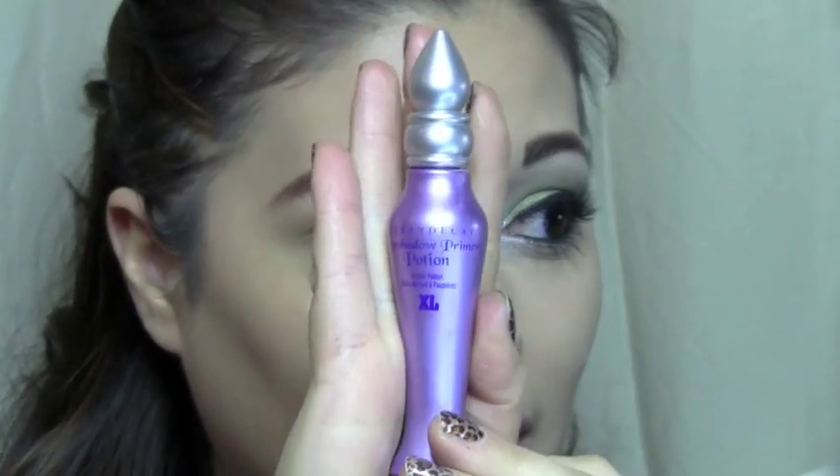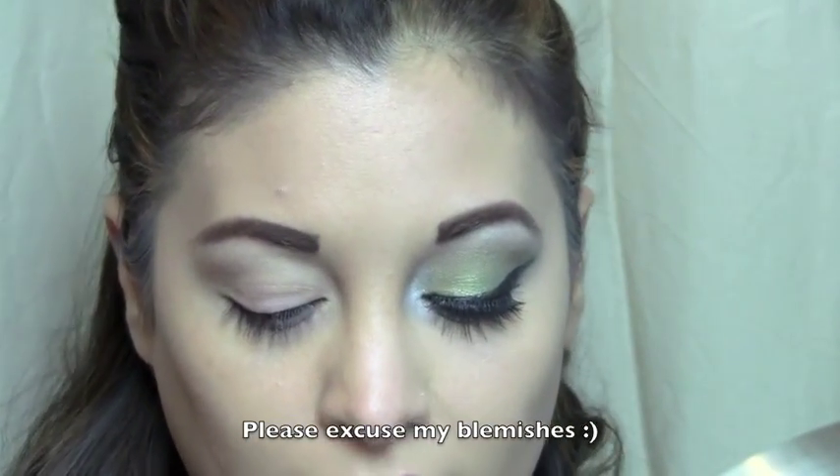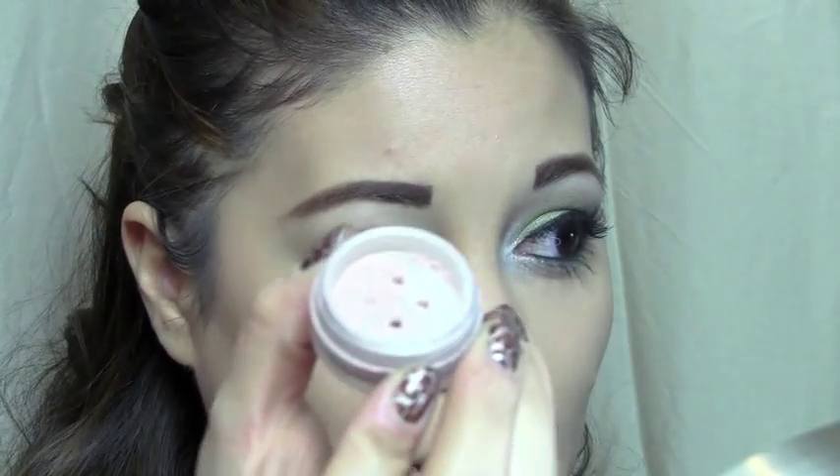I am using Urban Decay Primer Potion, just rubbing that in lightly, and I'm going to place my highlight color, which is a Bare Essentials Loose Powder in High Style.